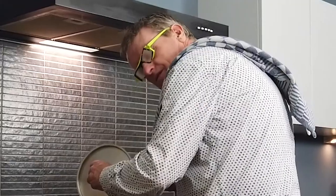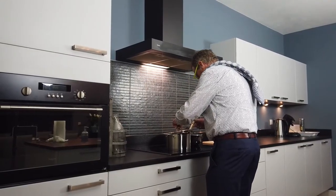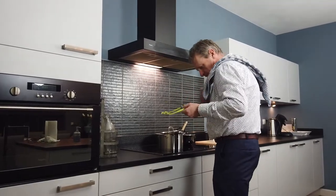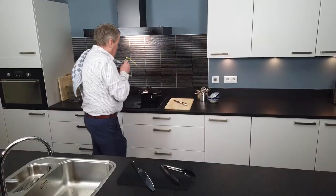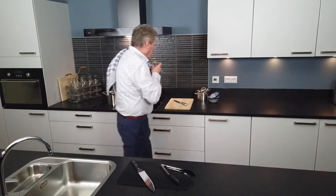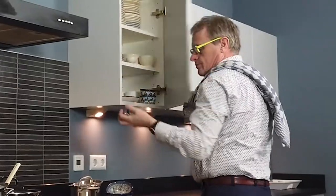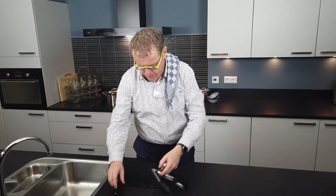Here you go. Can you show me a trick? Show me a trick with a knife. Let me look. Do something with the egg cups.